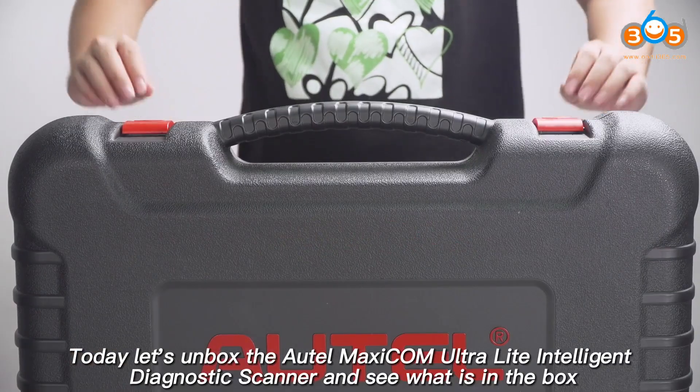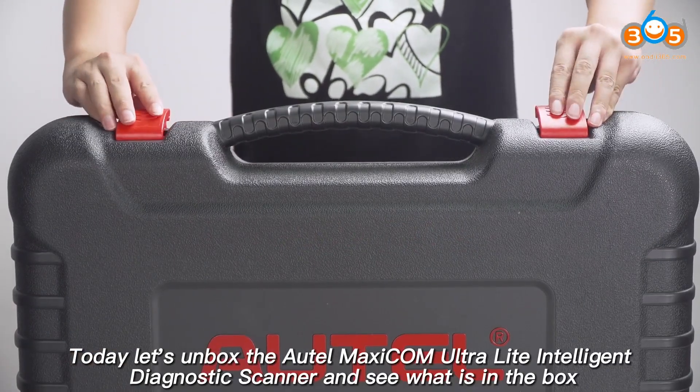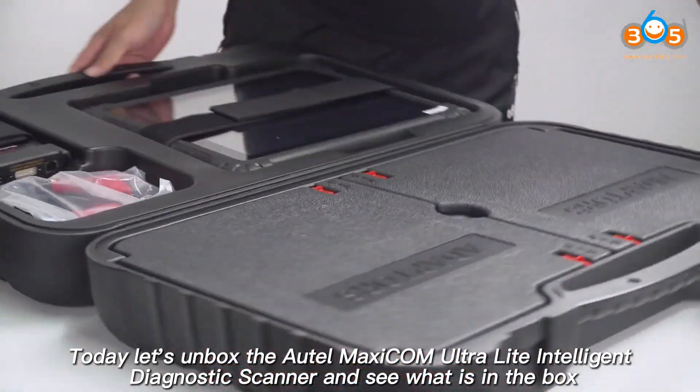Today let's unbox the AutoMaxicum Ultralight Intelligent Diagnostic Scanner and see what is in the box.